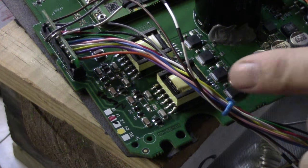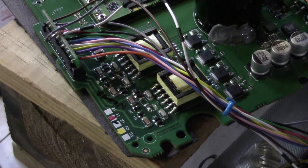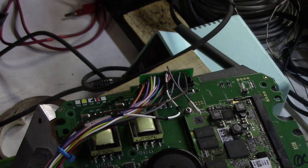But when it starts pulsing, that's when you'll start seeing the arcs across here. Right there. So maybe it's just a gap between there?